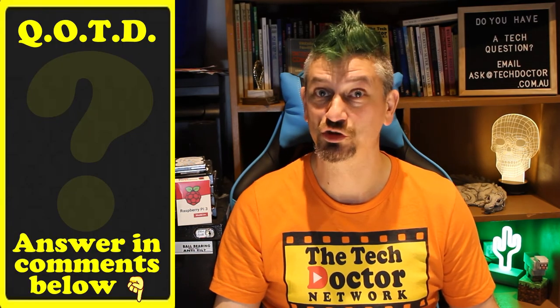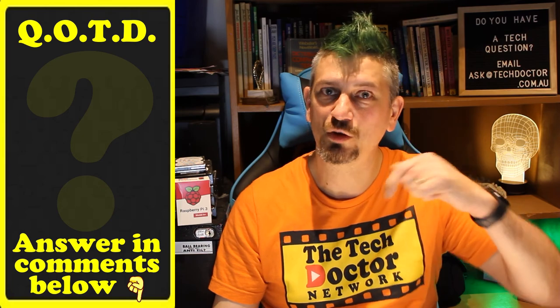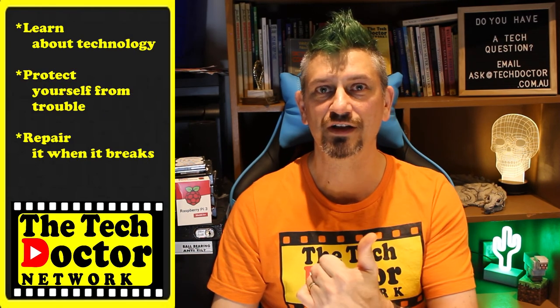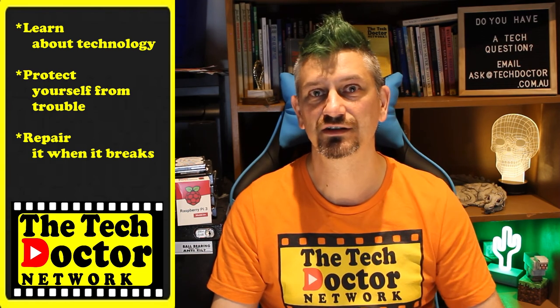Question of the day: do you lose stuff? Would you look at buying something like this? Let me know in the comments down below, and if this video was helpful, give it a thumbs up. The Tech Doctor exists to help you become your own technician — learn about the technology, protect yourself from the bad guys, and fix it when it breaks. If you're watching on YouTube, there are some older videos you may not have seen, and you can subscribe to our channel and mailing list by clicking the links.